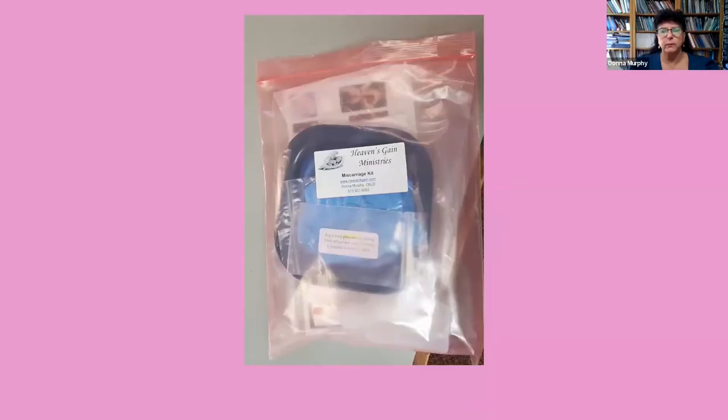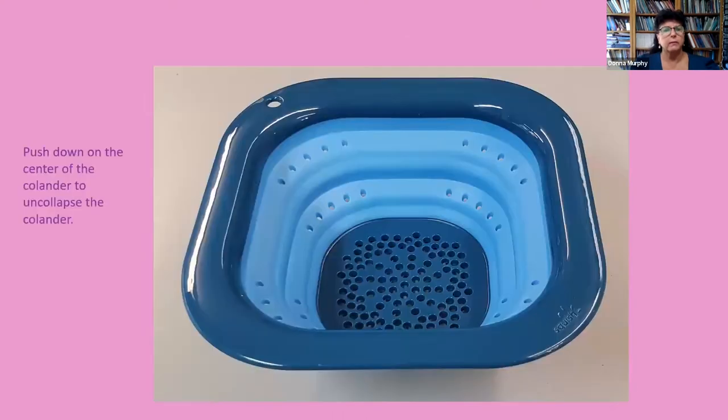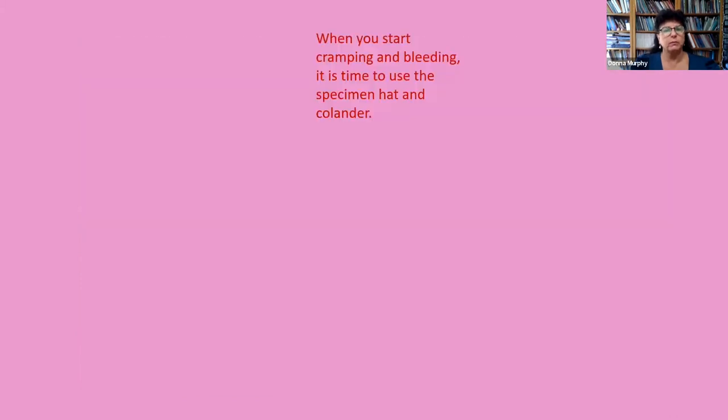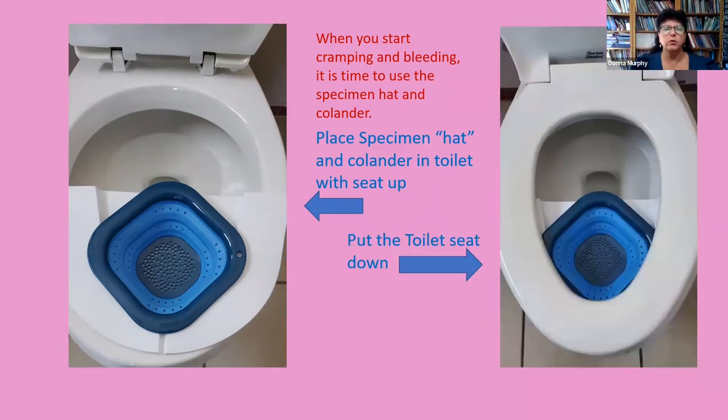Open the pink resealable bag and take out the collapsible colander, which will be in a separate resealable bag. Take the colander out of the bag and push down on the center to uncollapse it. Then place the colander into the specimen hat — it should sit flush onto the hat. When you start cramping and bleeding, place the specimen hat and colander in the toilet with the seat up, then put the toilet seat down and you are ready to use.